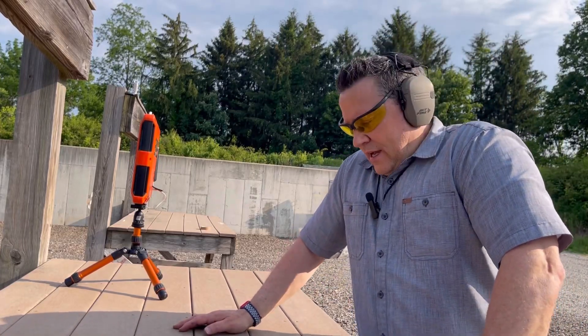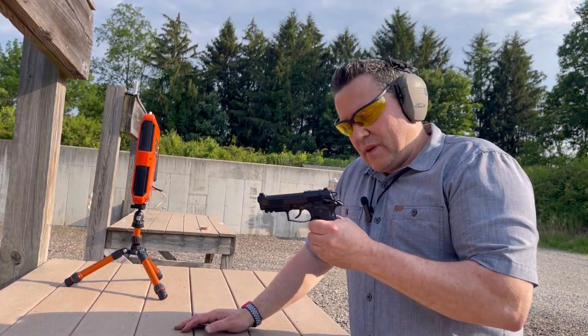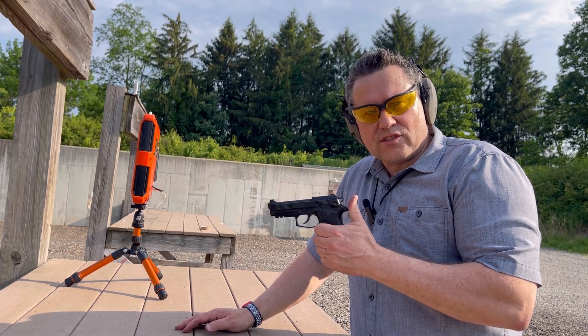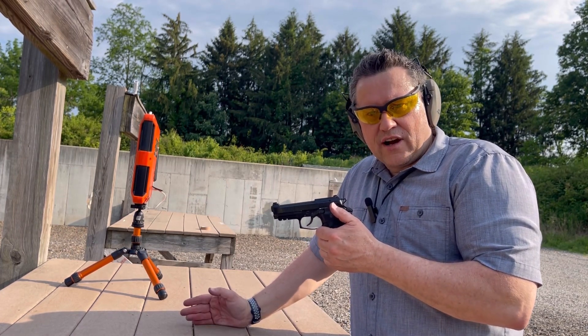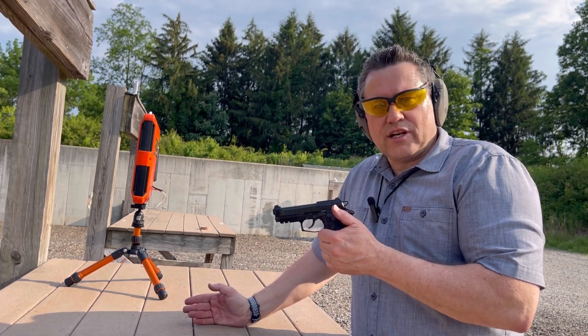Hey everyone, back out at the range. I have my Beretta Cheetah 80X with me and today I'm just going to be looking at this false safety that I had previously reported on and we're just going to test fire it and see whether it fires the gun or not.